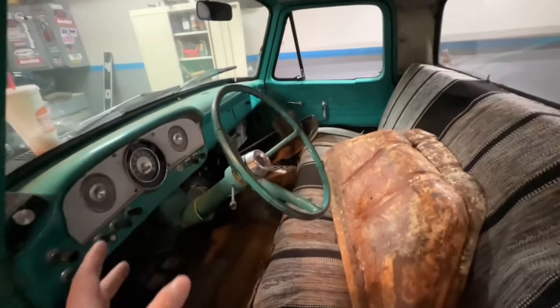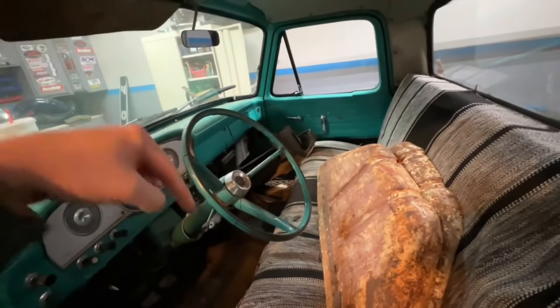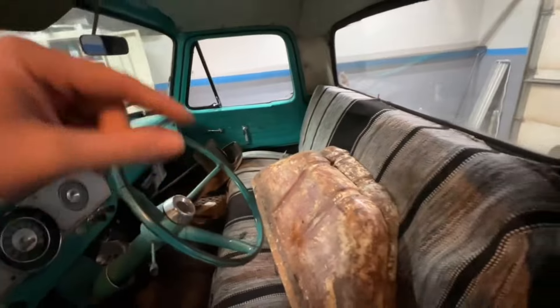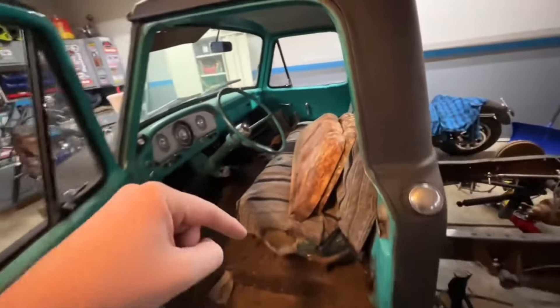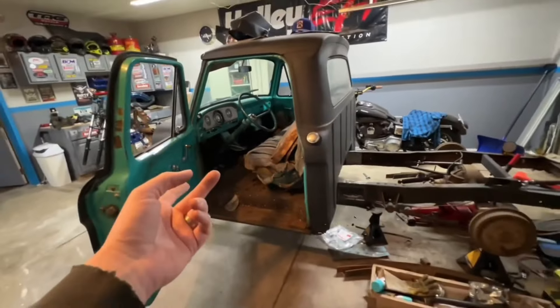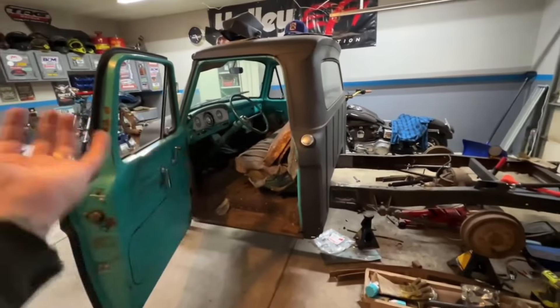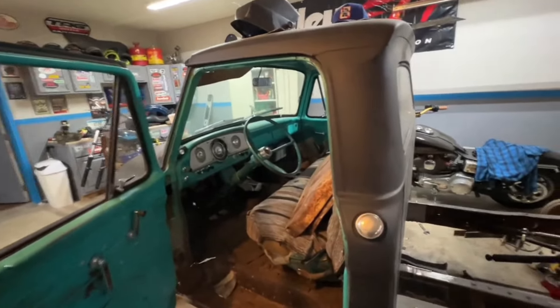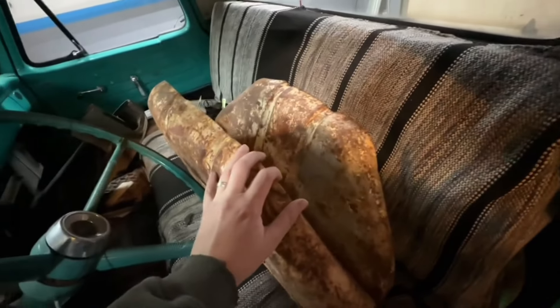If you guys want to watch him I'll link his channel down in the description below. Him and Whiskey Dents — Whiskey Dents is who I actually bought this truck from, and he bought it from Classic Car Revival. So between the three of our channels, this truck has made a couple appearances.